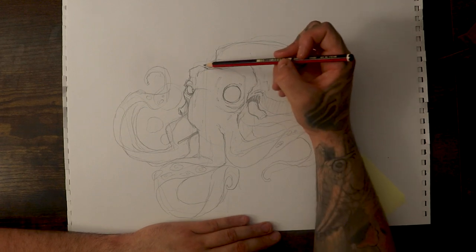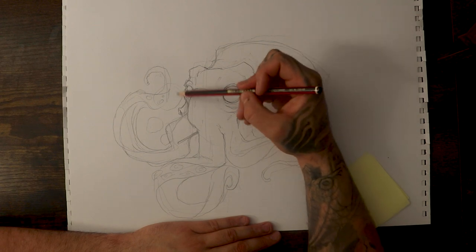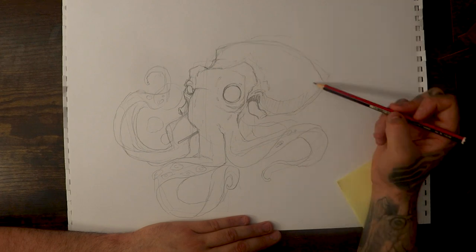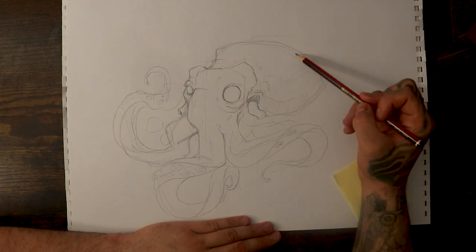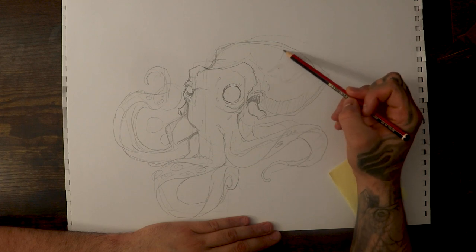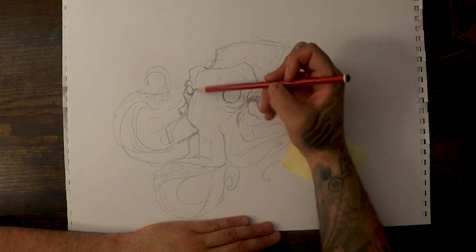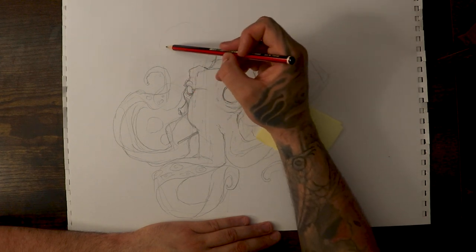If you wanted to make it really characteristic, you can start adding human elements too — like put some glasses on him, put a hat on to a point. And here I might do some tiger stripes on the back of the head, and then just make some cool tentacles coming off.